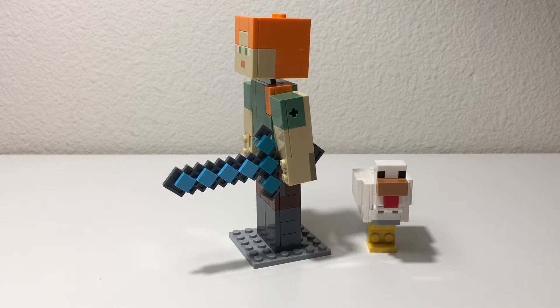I like the oversized weapons that all the figures in this series of sets have — really cool, oversized, iconic, very true to Minecraft and the things that are important in Minecraft. So I like seeing that.